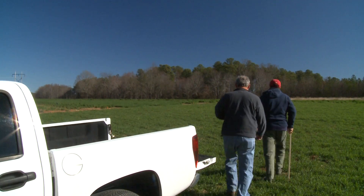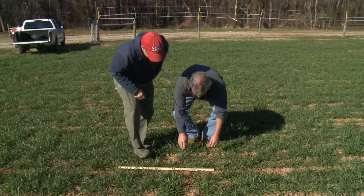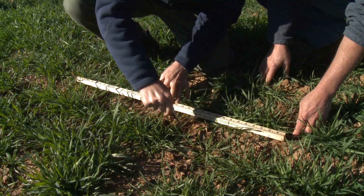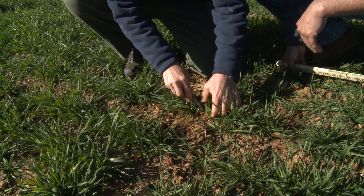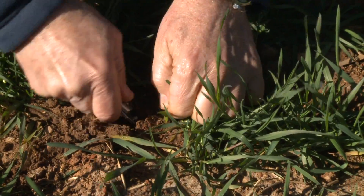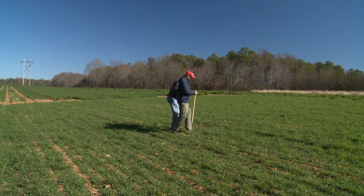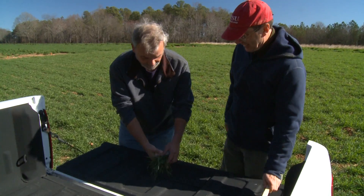Probably the easiest way to do it is to take a tape measure or a yardstick and find a spot in your field that's fairly typical — representative of how dense your field is. Measure off twelve inches of row. Then dig up all the plants in that twelve inches of row using a pen knife or a trowel. Bring them over to your pickup truck or someplace where you can lay them down, and simply count how many stems or tillers have three or more leaves.